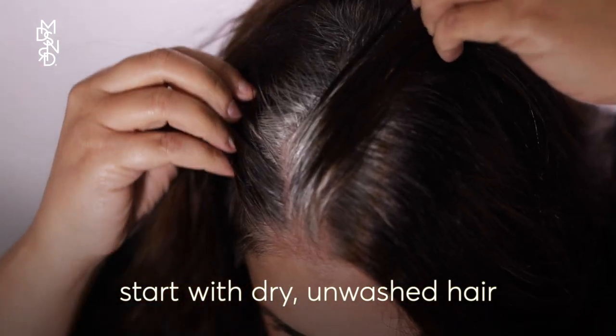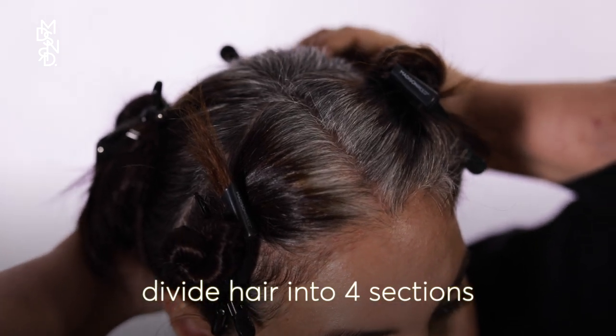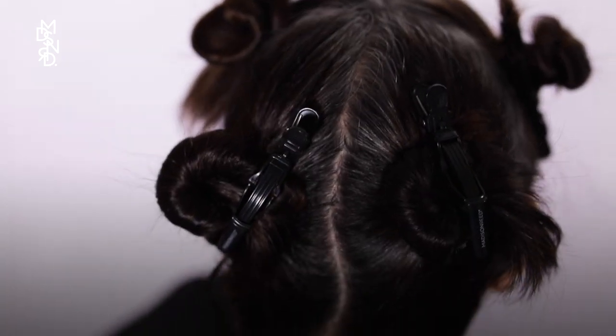Start with dry, unwashed hair — the day after your last shampoo is best. Wear a shirt that opens in the front and have towels on hand. Always wear your gloves and conduct a sensitivity test 48 hours beforehand. Prep your hair by dividing then clipping it into four separate sections.